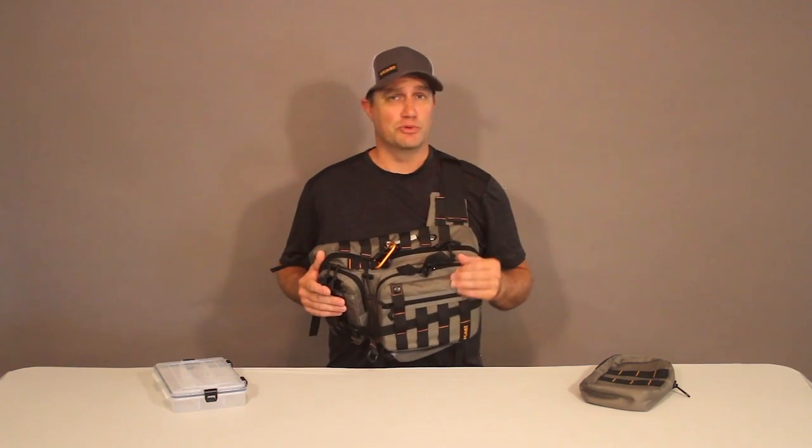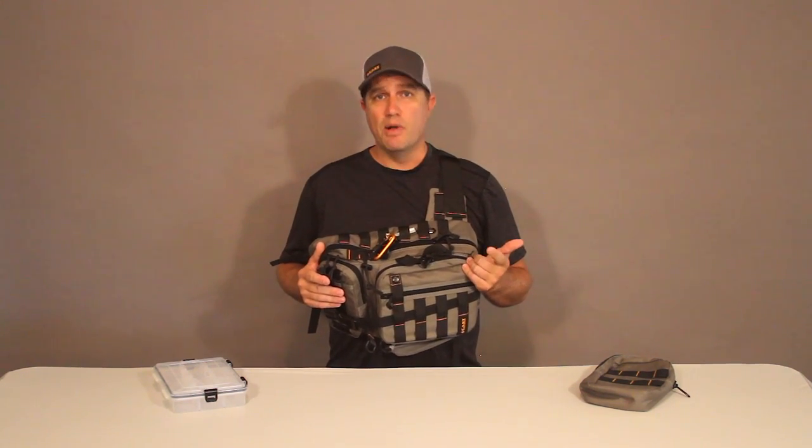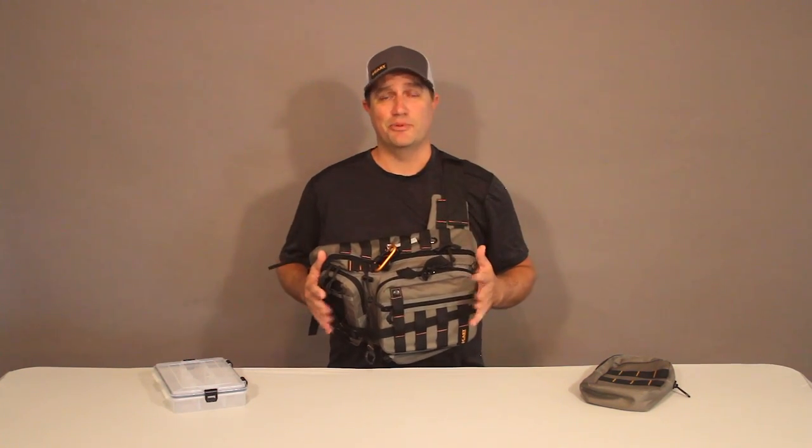This is really helpful when you're fishing because we're usually standing in the water, or the mud, or the sand, or someplace where it's just not convenient to set your pack down.